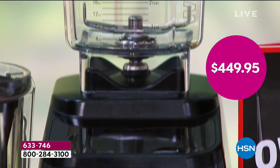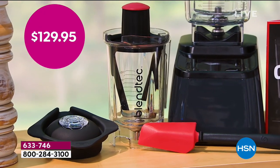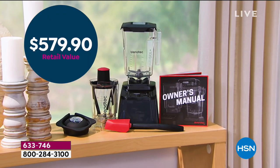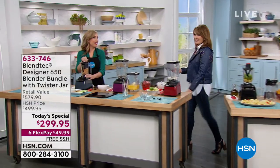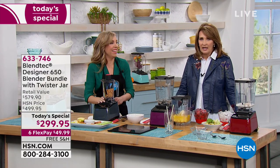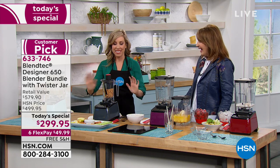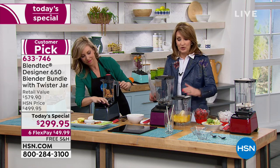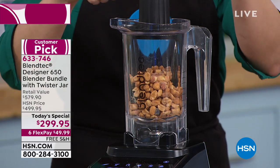The blender itself is $449.95 elsewhere. Other places are selling it online for $500 as we speak. We have the absolute best value anywhere — it's a $580 value. I told Casey, how are we selling this for $299? It's ridiculous value. Honestly, hundreds of dollars more elsewhere without the cool twister attachment. This twister jar is next level — don't think of this as just a blender.